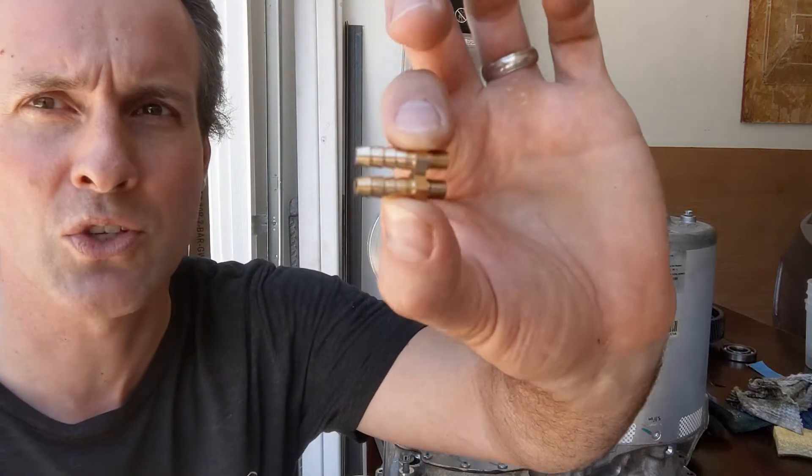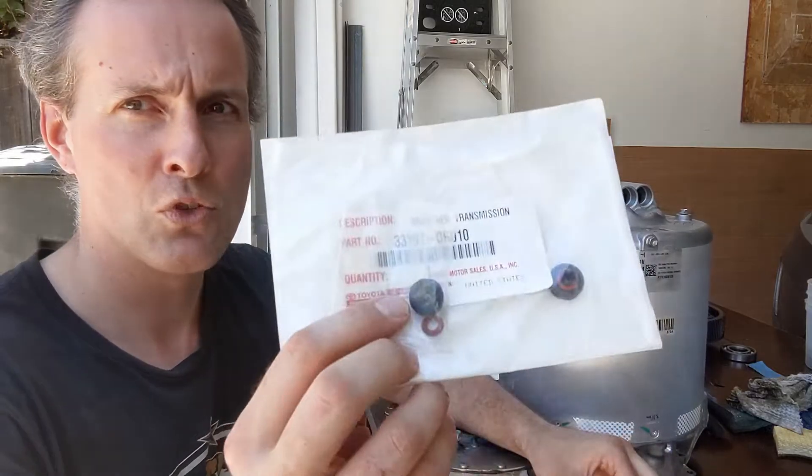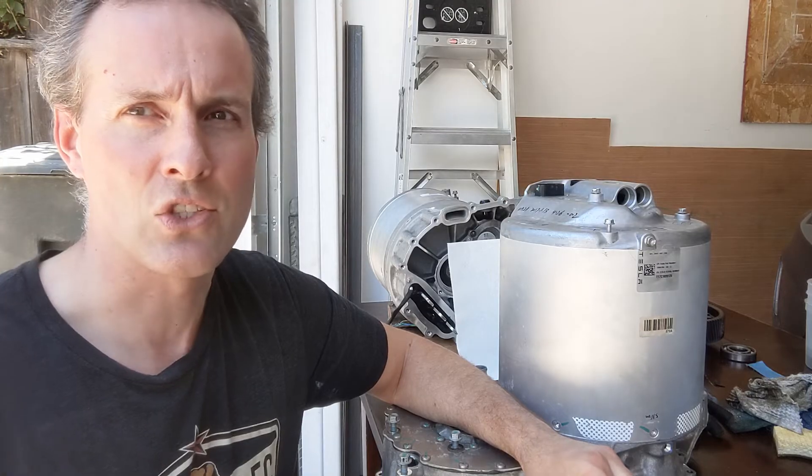In this episode, we're going to install two emergency drains, two vents, we're going to close off one vent, and we're going to replace the axle seals.